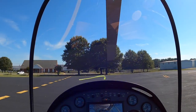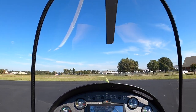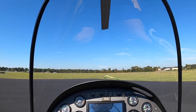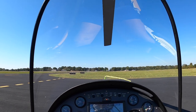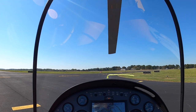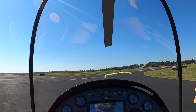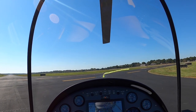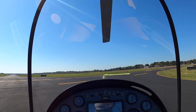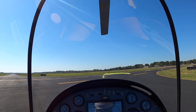Soft field takeoff and landing use the backside of the power curve, which is fine as long as you're right over the runway. It's not something you'd want to get into flying low and slow over anything other than a runway — a place to land. As you know, backside of the power curve has gotten a lot of people in trouble. Practicing this soft field takeoff and landing actually trains you to recognize that situation and how to fly out of it.